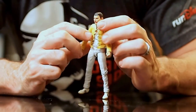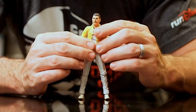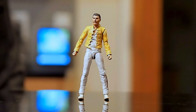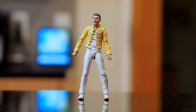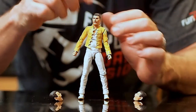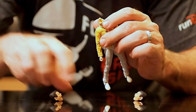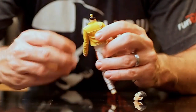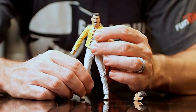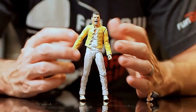The head sculpt is great. It's not a perfect likeness, but there's no question who this is. As I said earlier, there are three heads included: a neutral head, a shouting head, and a singing head. You can just pull the head off — a little bit of his hair stays behind when you do this — and pop a new head on. It's just so good.